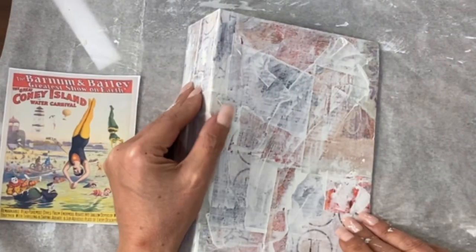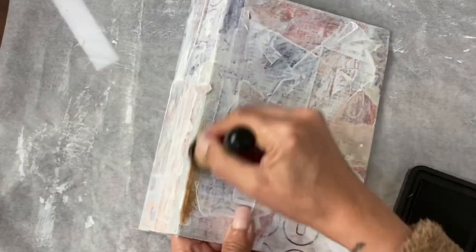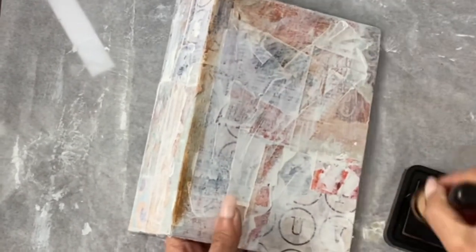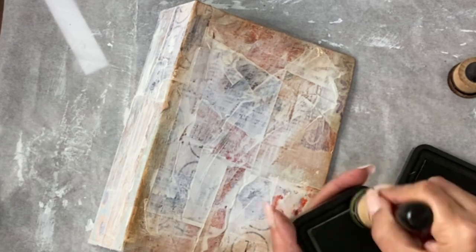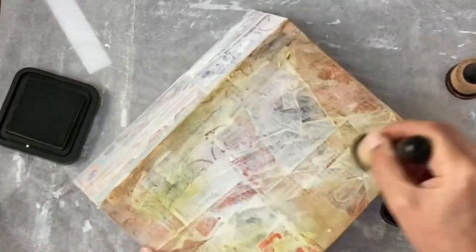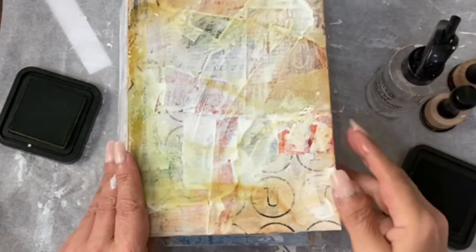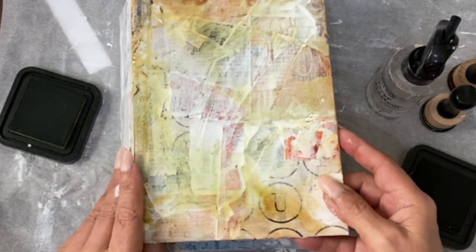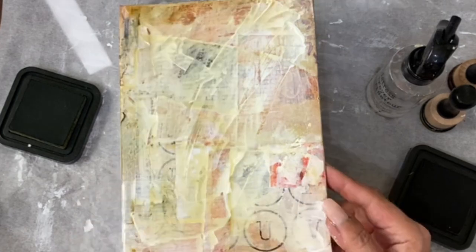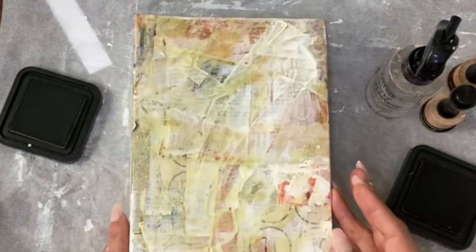Now everything is really dry. I'm going to grab the distress oxide in Vintage Photo and come in around the edges particularly. I'm going to bring some green in as well — this is the Peel Paint. Then I'm going to grab water staining, which should chase a little bit down all the tears that are on this paper. You might need to move it around a bit, dry it off, and put a few layers on for a stronger effect. You can do this with watercolor or acrylic.